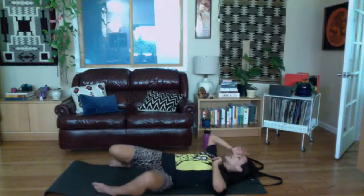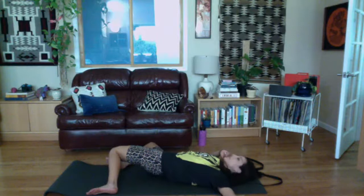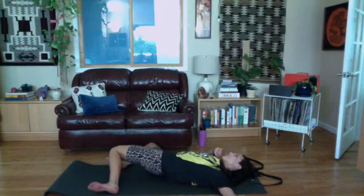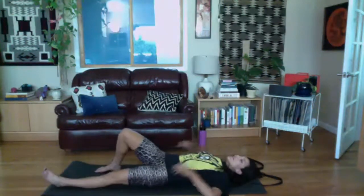Lower out of your curl, then let's do a little stretch. Walk your feet as wide as your mat with knees bent, staying on your back. We'll do a windshield wiper stretch — exhale, drop both knees to one side; inhale, bring them up to center; exhale, drop them to the other side. You can let your hips rotate, and if you want to look away from your knees that can be a nice neck stretch. Then straighten your legs out on your mat.